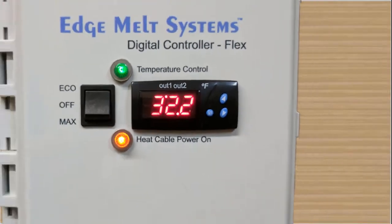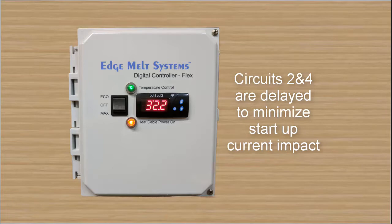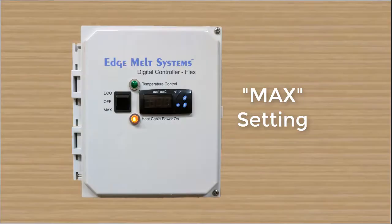The DCFlex Digital Controller operates at 208 through 240 volts AC. It can control up to four separate circuits at a maximum of 30 amps per circuit. It's a UL508A certified industrial grade panel — actually a double two circuit panel where circuits two and four are delayed to minimize startup current impact.